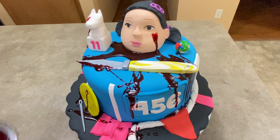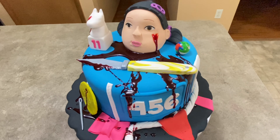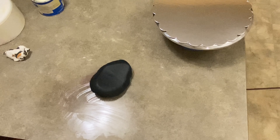Hi everybody, welcome to Cake-tastic Cakes, it's Jen. I'm going to show you today how I made this Squid Game cake and all the decorations you see with it. Each of those decorations represents one of the six challenges they went through, as well as some edible fake blood to go with it.